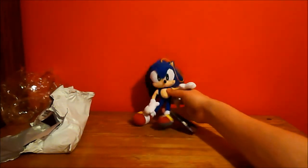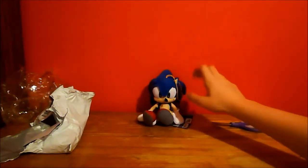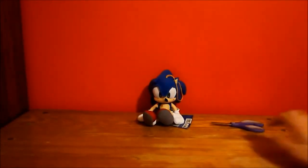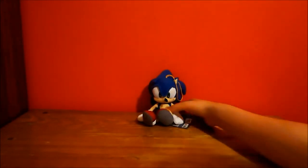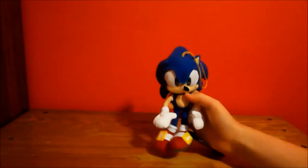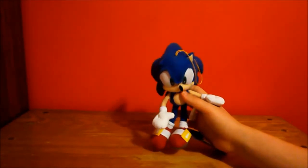I'll just put Sonic right here. Come on Sonic, at least sit. It's just really nice. If I'm able to get any more Sonic plush toys I will try to, but for the meantime I'll just stick with Sonic.